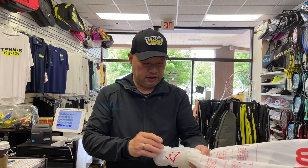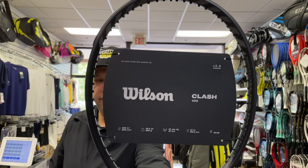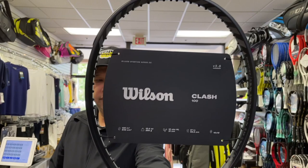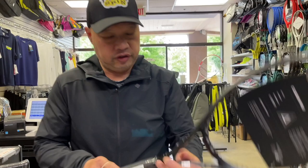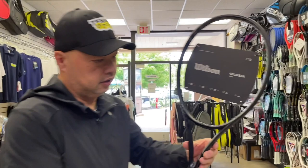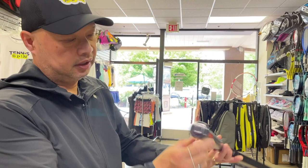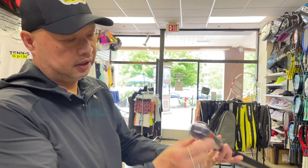The Blade is only going to come in the 16/19, at least here in the States. This is the Clash — Clash 100 only. Just look at the back, look at the indentation of that. It's the same thing: you see the lines kind of popping out because it's a gray versus the all black. Butt cap's the same.